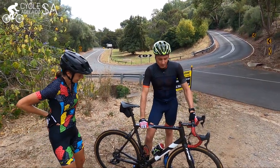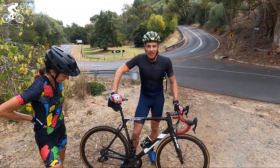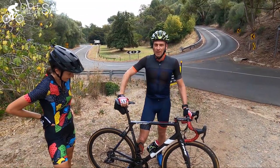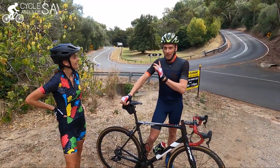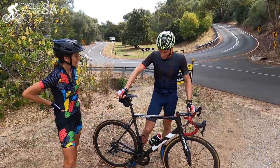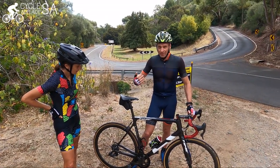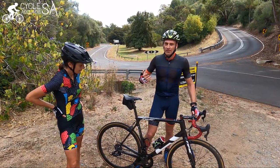Descending is really scary for beginners — coming down really fast, going around corners, not wanting to fall off. So Pat's going to give us some tips. I used to ride this bike for a living and I learned a lot in my days at the Tour de France. One of the biggest challenges was not just going up the climbs, it was going down and descending safely. Today I really want to give a few tips to make descending a little bit safer.